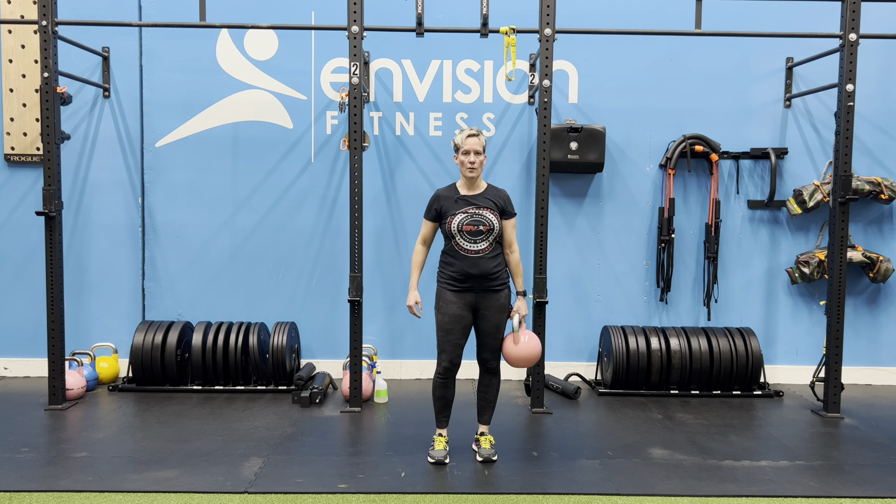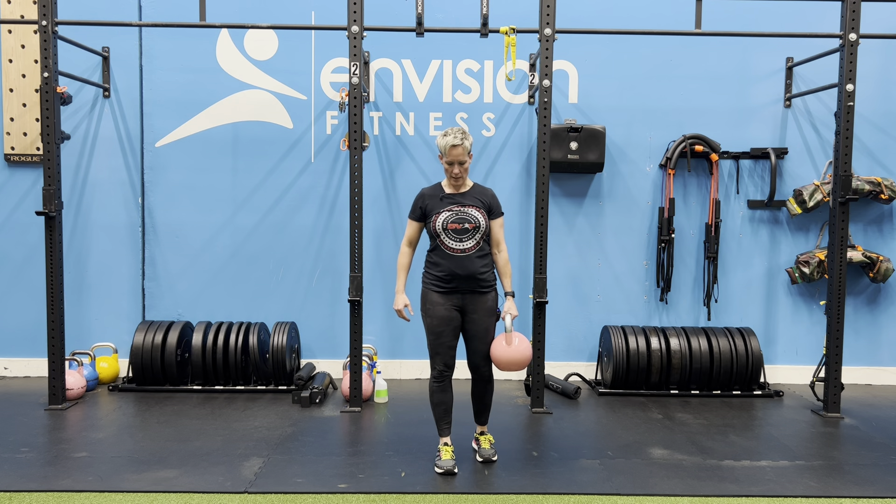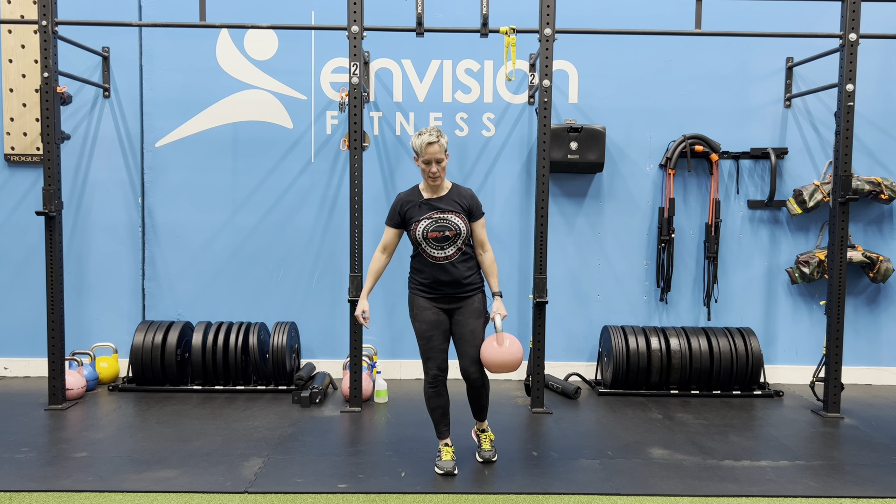I'm going to show you one kettlebell suitcase reverse lunge. Grab your kettlebell, hold it in one arm, and then step back with the same side leg.